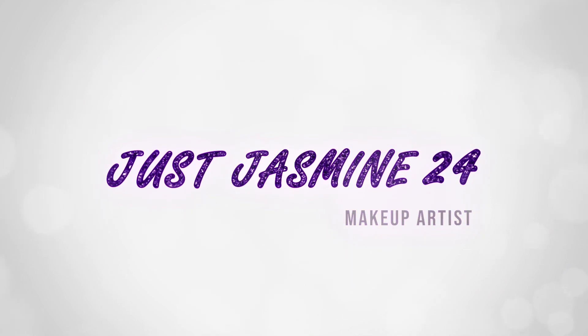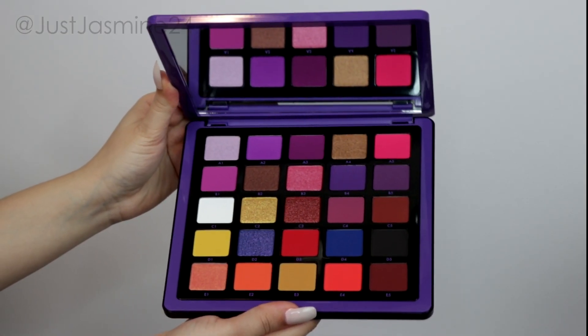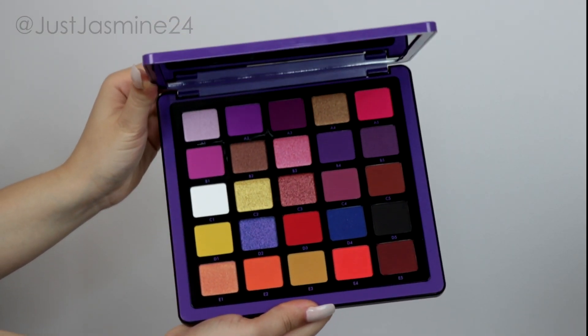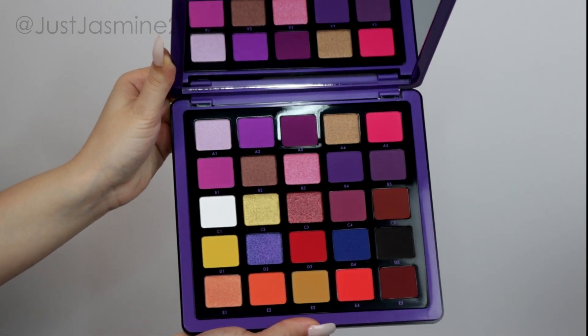Hello everybody, welcome back to my channel! I'm going to be doing a makeup tutorial using the Anastasia Beverly Hills Norvina Volume 1 palette.